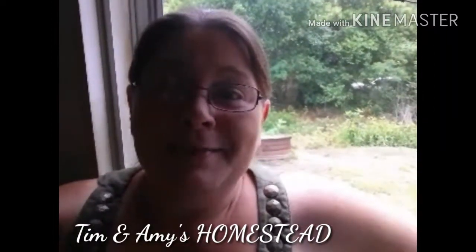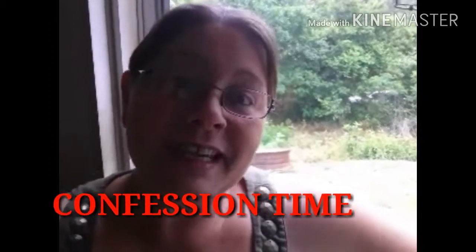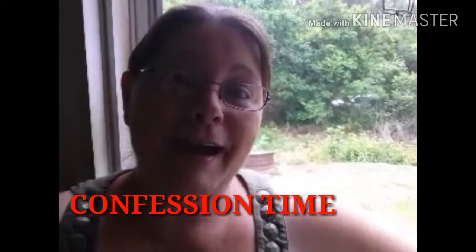Hey guys, Amy here from Tim and Amy's Homestead. We are going to take a little trip to the bathroom today and I'm going to show you our composting toilet. Tim built us one a while back and I was very, very skeptical about using that thing. Well, it's confession time — I'd rather use a composting toilet than a regular one any day. Let's go back and see the composting toilet.